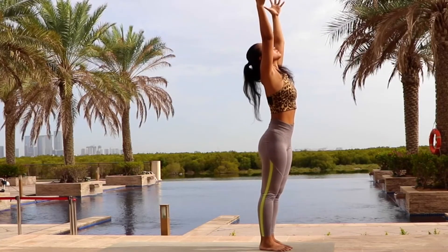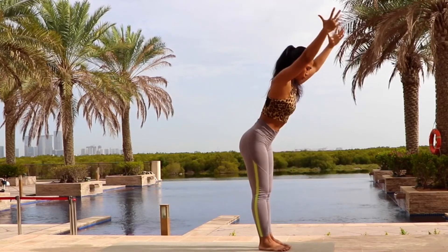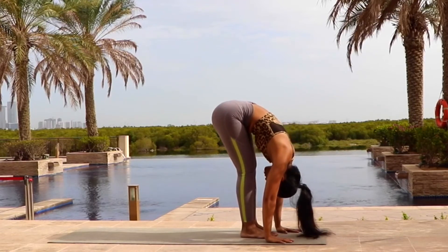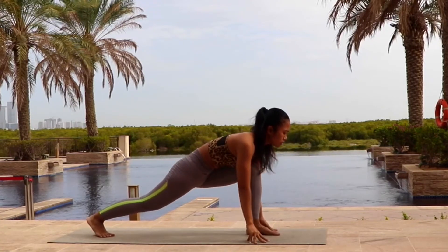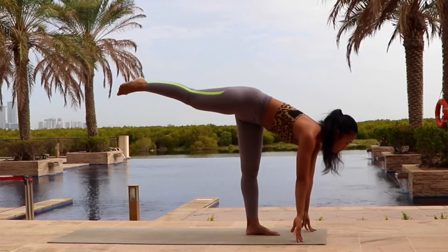Inhale, hands up into the sky. Arch your back slightly. Look up. Exhale, fold all the way forward. Step your right leg back. We are going into warrior three. Slowly shift your weight into the left leg. Bring your right leg off the ground.